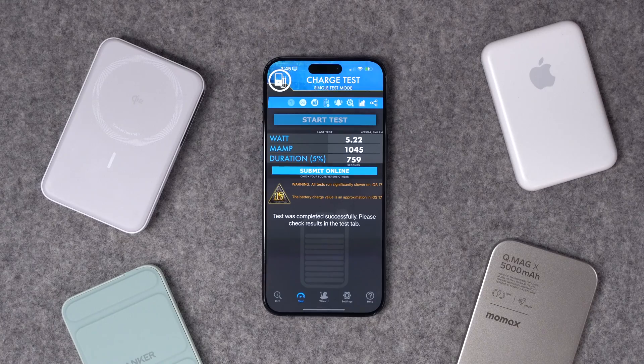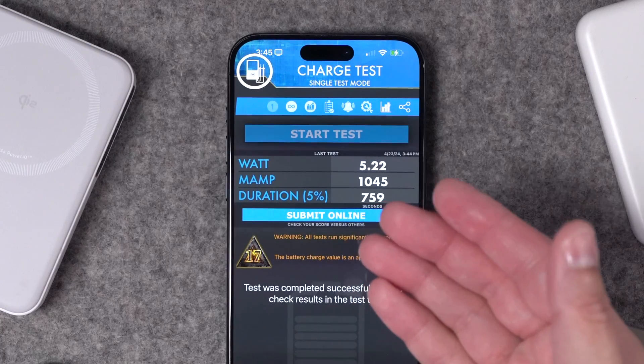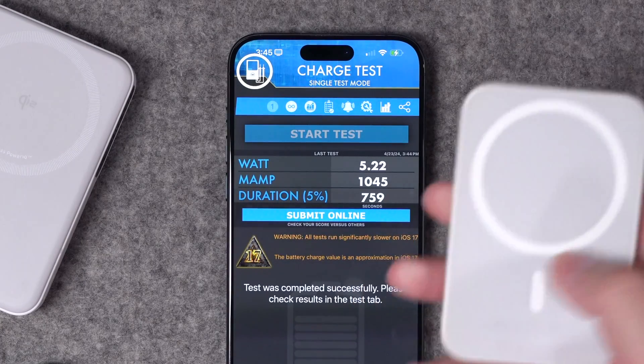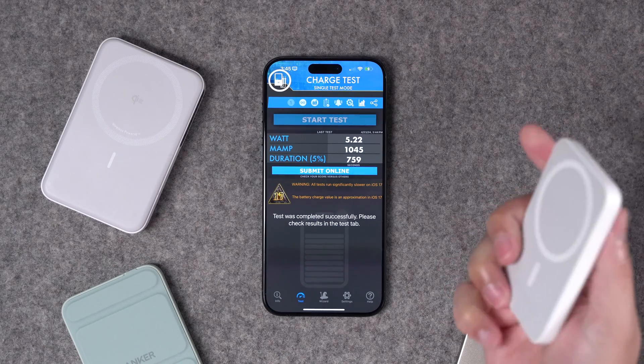So this is clearly not 15 watt charging and definitely not Qi 2. For those wondering, I did run the test with the Apple MagSafe battery pack — even slower, at 5 watt charging. But as you know, it's not really meant for speed charging; it's just to keep your battery alive and slowly charge. Apple, if you're watching, just bring it back. Just put a USB-C right here instead of Lightning. We'll all be happy. You'll sell a million of them.